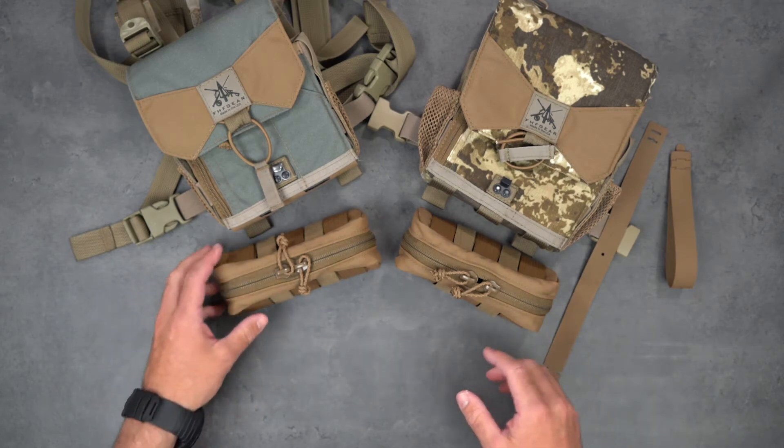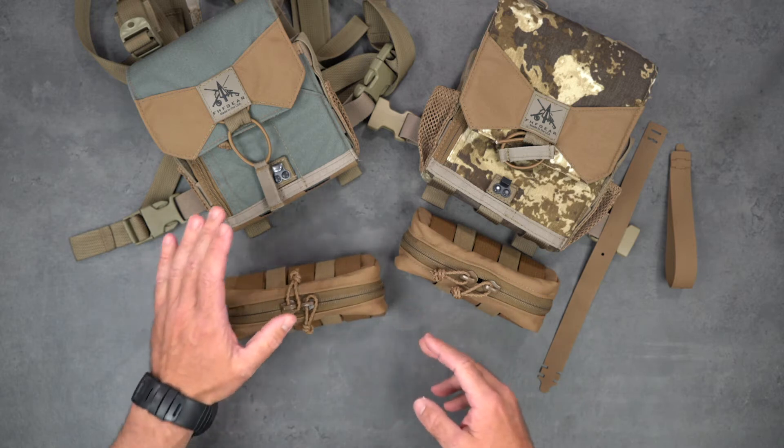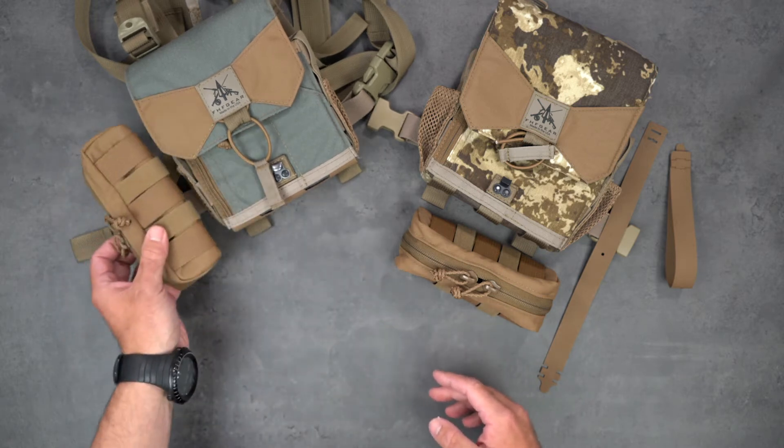Hey guys, Rick with FHF Gear. Going to talk to you today about how to install our general purpose pouch onto the bino harness — onto the bottom as well as the side.